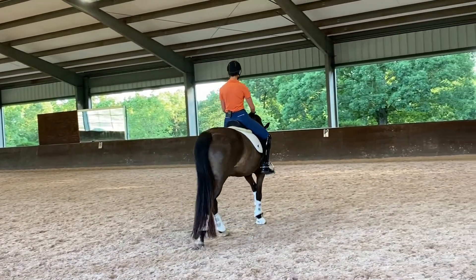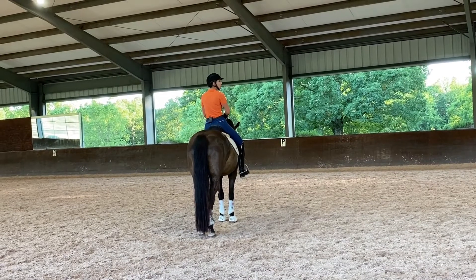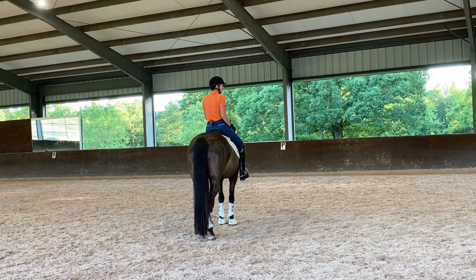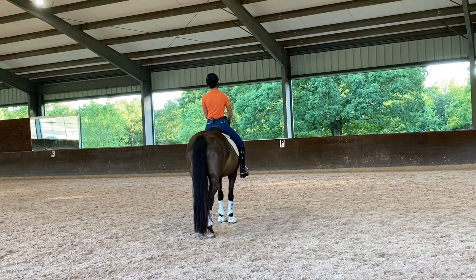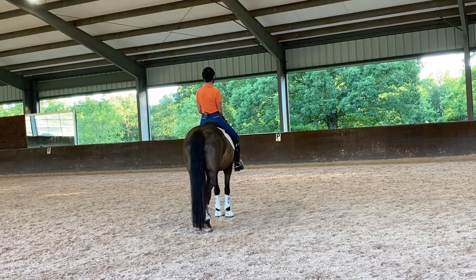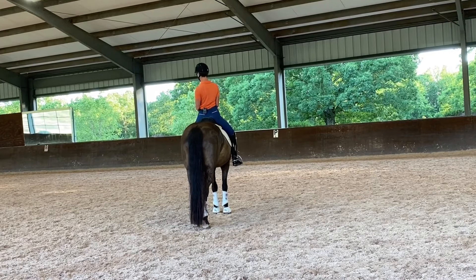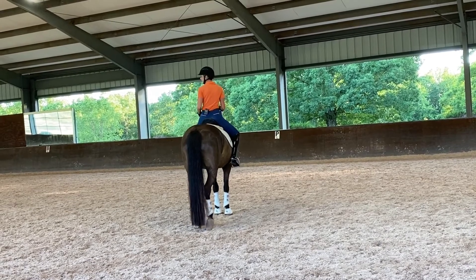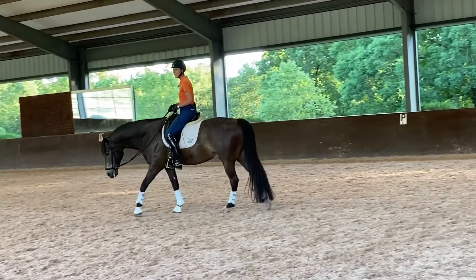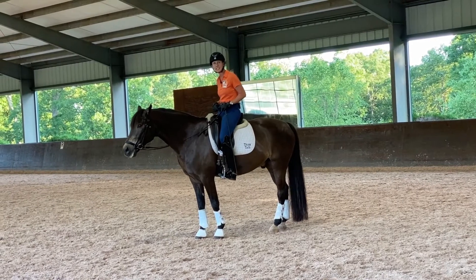And then if he's really stubborn — there's a lot of years of brace living in this horse and he doesn't know what the heck I'm talking about — you can go cantering, left shoulder back, left shoulder back, right shoulder back, right shoulder back, left shoulder back, left shoulder back. Because that's going to be even a little bit louder than the first two, and hopefully you're going to kind of break up this big block that's happening under your seat.